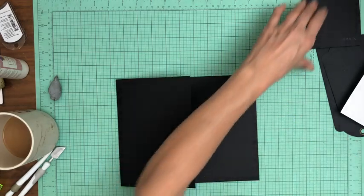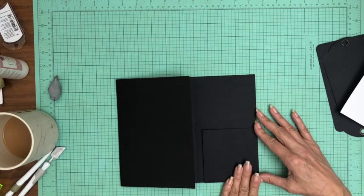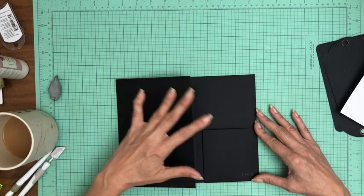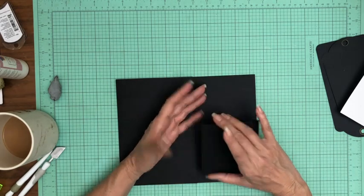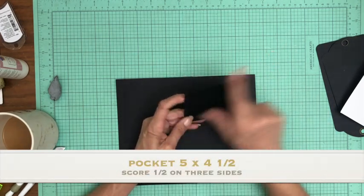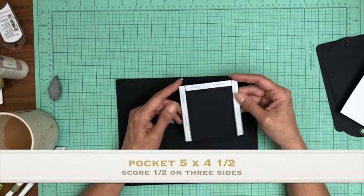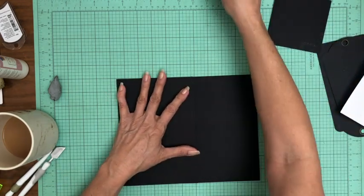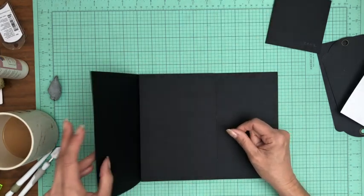That is in. The last piece is going to be this pocket that gets adhered over on the right-hand side of the page. Actually, I need to back up and put a magnet in first — but I'm not going to put the pocket in yet because I'm going to lay down my paper and then add it on top of the mat. The measurement for this pocket is 5 inches wide by 4 and a half inches tall, and you're going to score a half inch on three of the four sides. You just need one of these. Let's go ahead and put our magnets in.